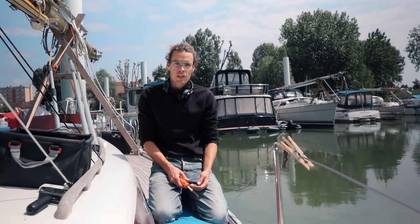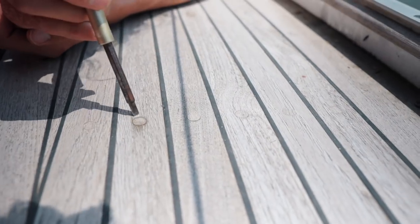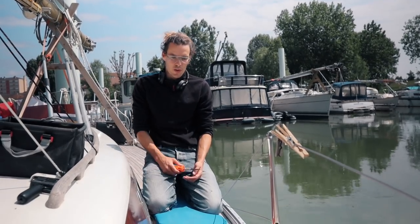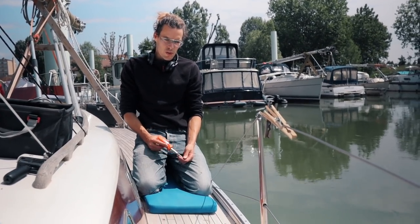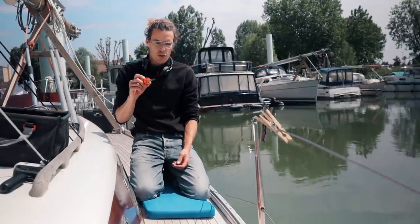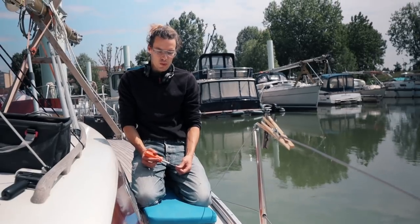Another indicator is when you have black discoloration around the bung — that means they're not watertight and water is seeping in, so those you also want to replace. On this side is the worst one; I can see a few black spots here, so I'll take those out for sure and then start tapping around to show you what I mean.